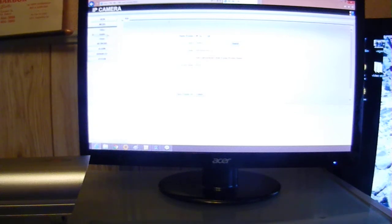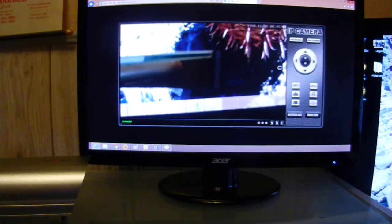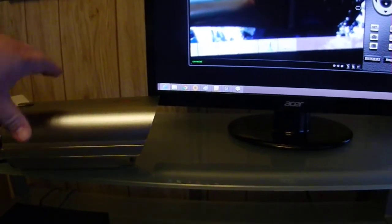You can record directly to the hard drive, or you have the option of recording to an NVR system — we carry the NVR systems. There are two cameras currently in stock that work with the NVR system. It's an 8-channel NVR, and it will support any number of cameras, either indoor or outdoor, including these box cameras here.